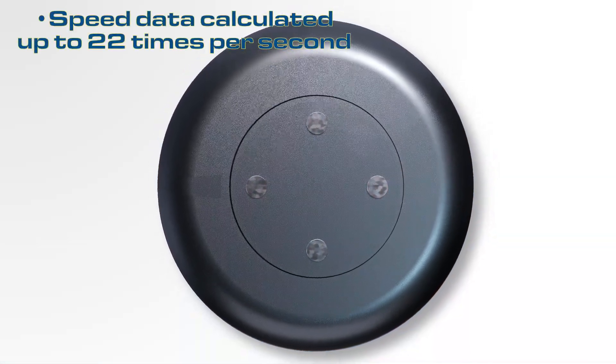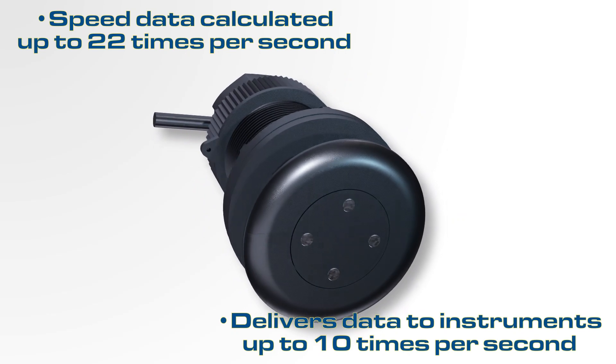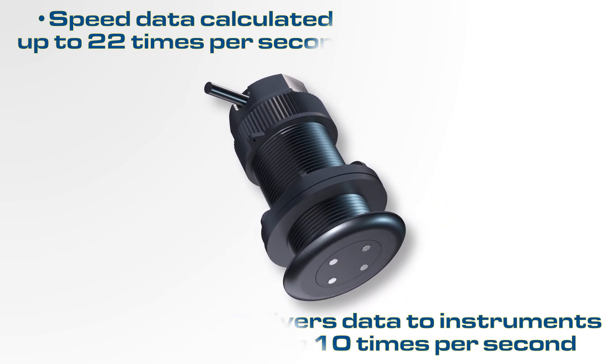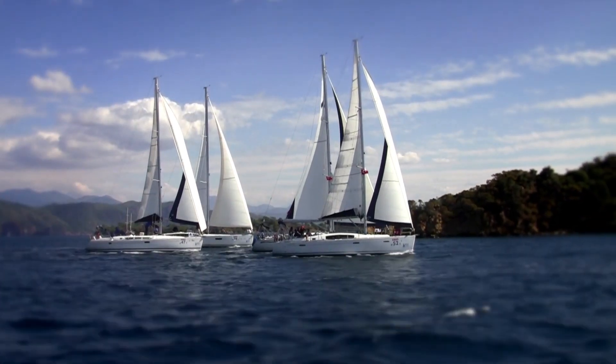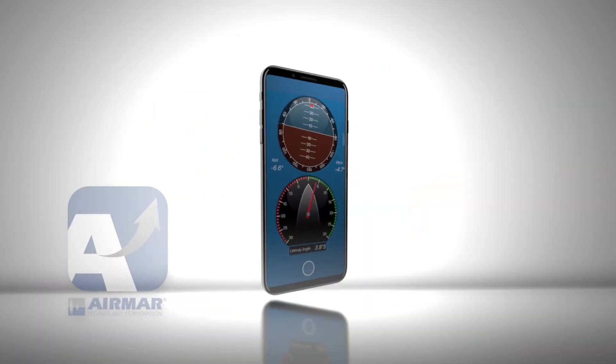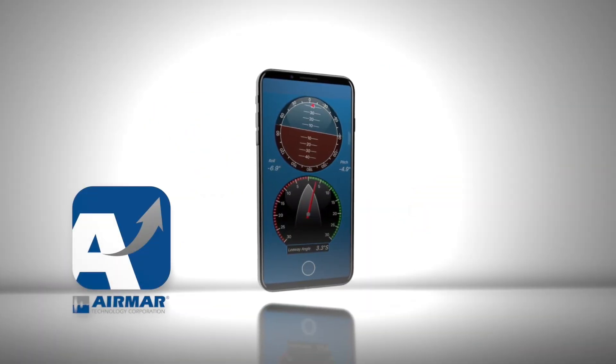Speed data is calculated up to 22 times per second and can update displays up to 10 times per second. Additionally, the DX900PLUS includes Bluetooth technology for wireless connectivity to Airmar's Cast app on your smart device for viewing data and easily calibrating the sensor.